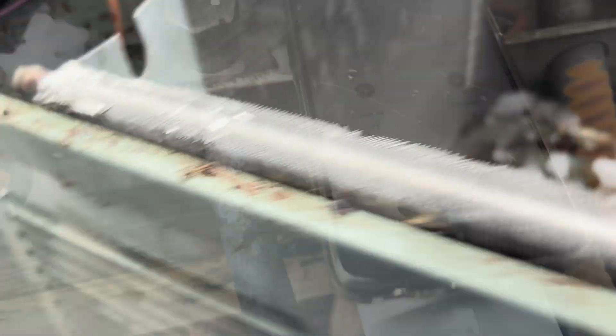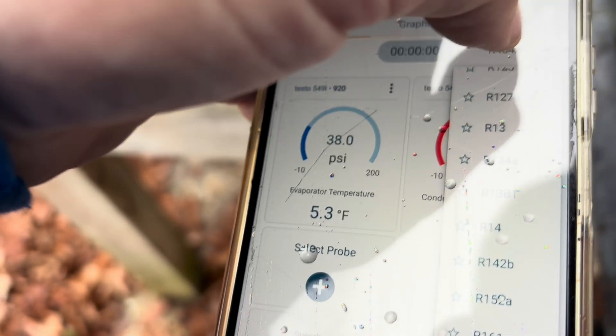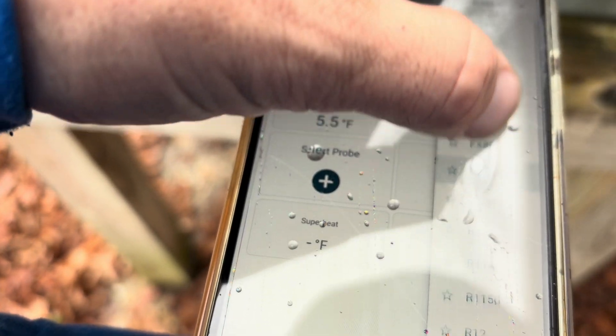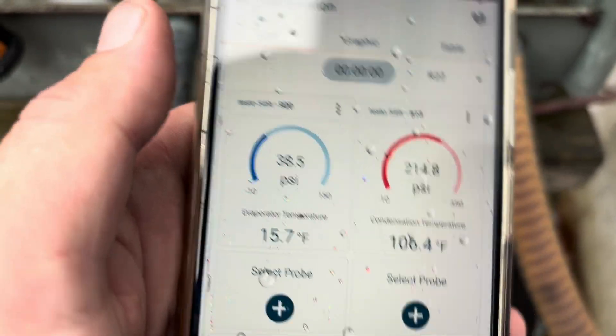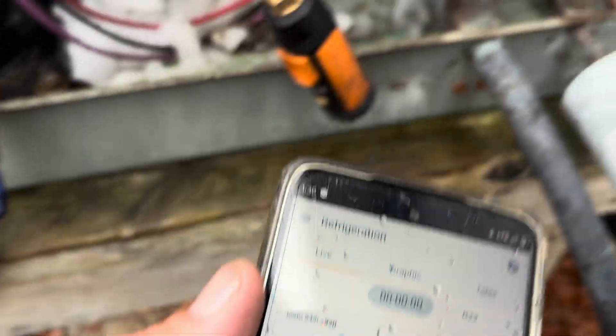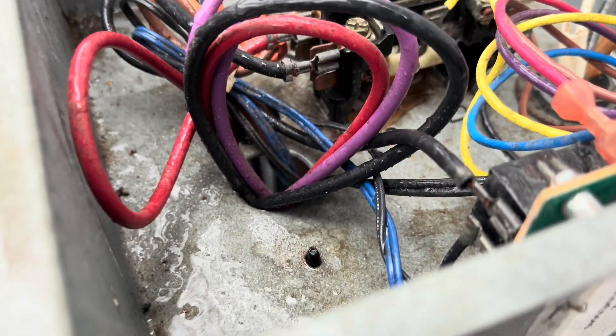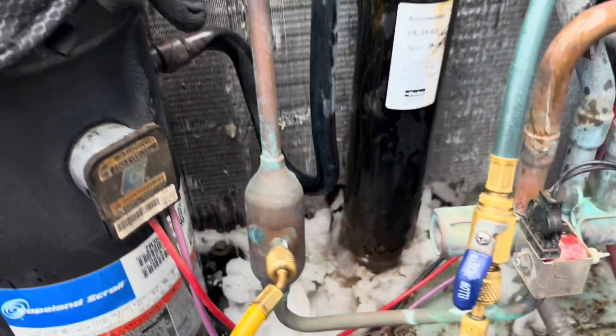All right, here's our pressures — let's switch this to R22. It's pretty cool out here and I can live with these pressures; nothing's freezing up right now. It's maybe about 42 degrees out. When we tried to jump that pin right there it wouldn't go into defrost — that's a telltale sign that, as long as your defrost thermostat is closed, it should go into defrost. And it didn't, so we've got a bad board guys. I'm gonna start buttoning this thing back up.